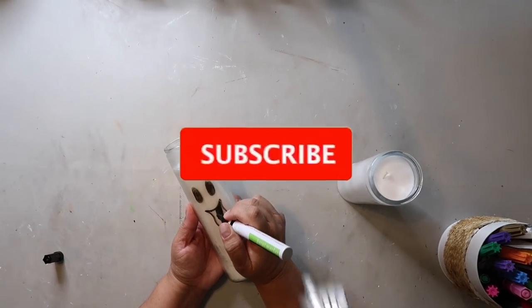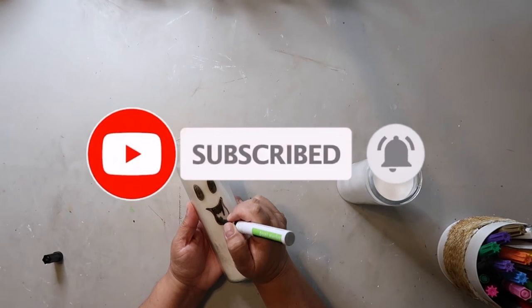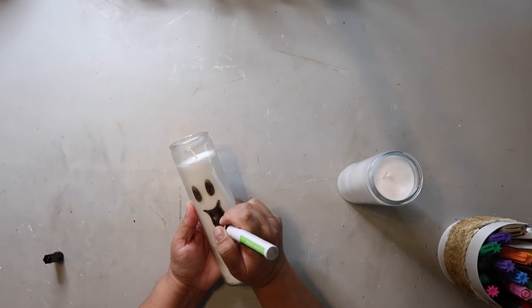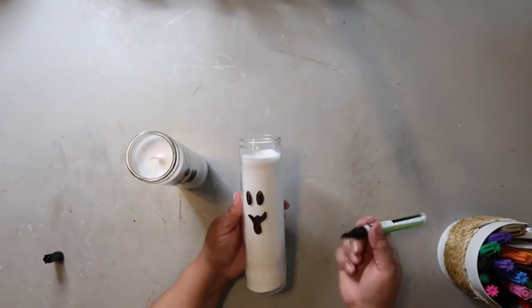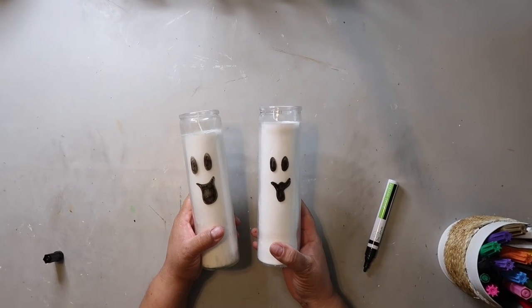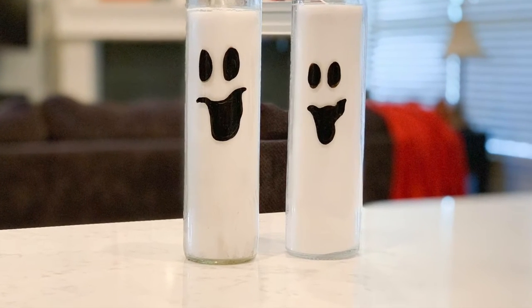Don't forget, you need to subscribe to my channel if you haven't already and hit that bell for notifications so you'll be notified every time I share something new. Now you're just going to repeat the process for however many candles you have, and that's it — ghost candles! These candles are super cute and super easy to make. You're going to probably want to make a bunch.